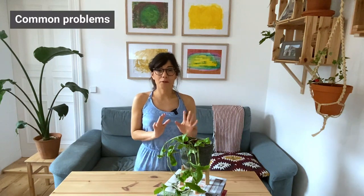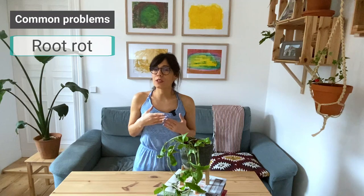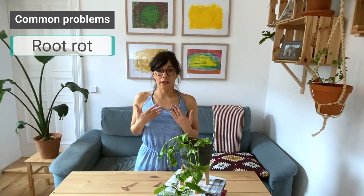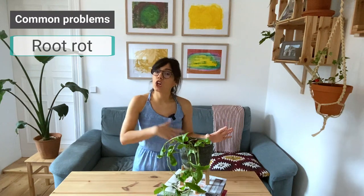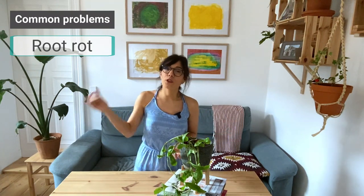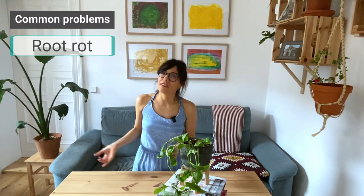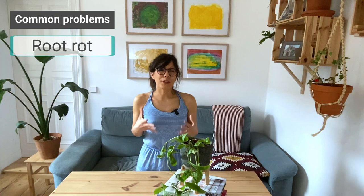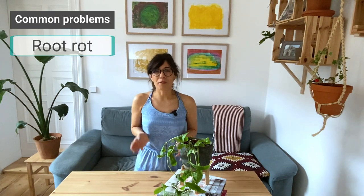Three of the most common problems for the Tradescantia fluminensis: number one is root rot, which is usually caused by overwatering. Remember, you want to keep the soil moist but not wet. Always check the soil before you water, and once you feel it is drying out, then water again. Always try to use a pot with drainage holes to help get rid of the excess water.